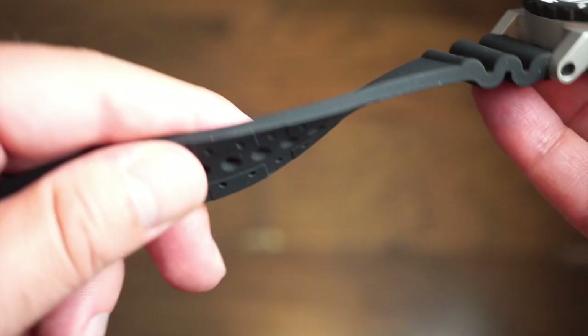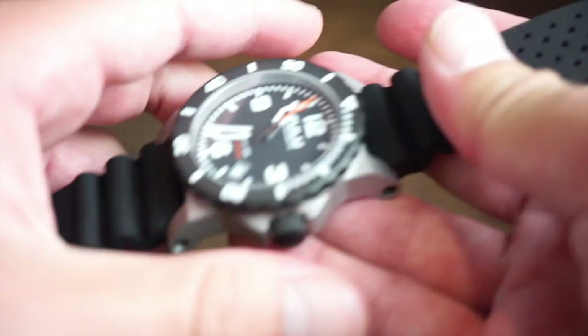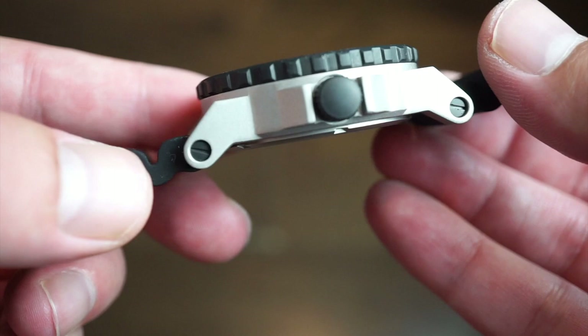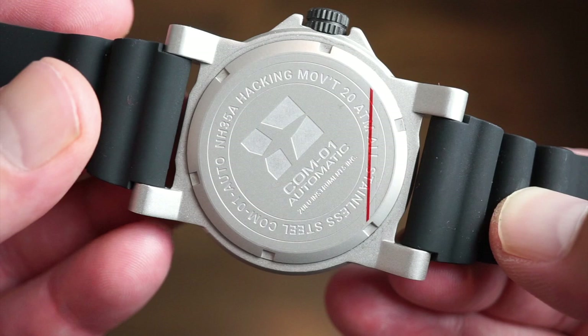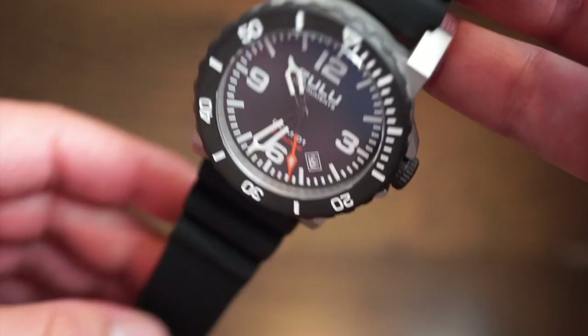The band appears to be some type of silicone mix — it's very soft and comfortable, with breathing holes on the top and a grippy texture on the back. It comes with a black standard buckle to match the black crown and bezel. There are screws on the band attachment, which adds to the tool-like feel. The crown is plain and unsigned. On the case back you get the model number, 'hacking movement,' 20 ATM rating, stainless steel designation, COM01 and NH35A text, along with the Trintec airplane logo — simple but looks good.